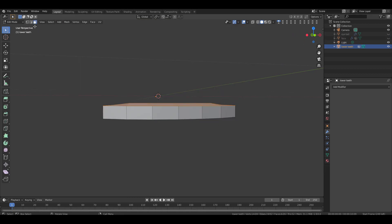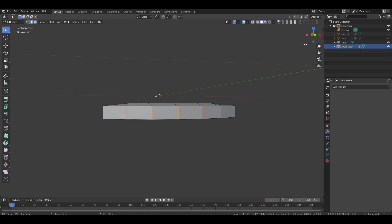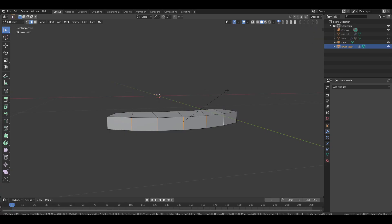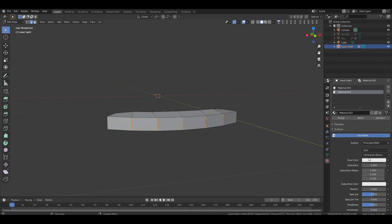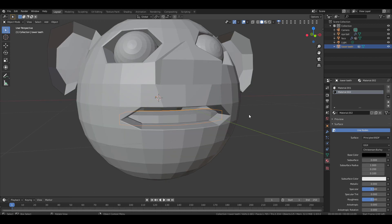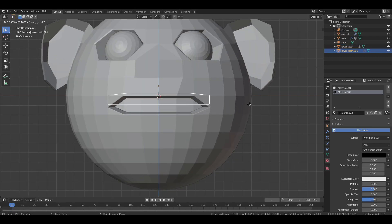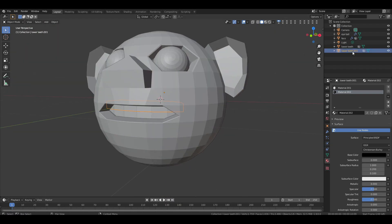Go back to edit mode, switch to edge selection and select these five front side edges. Press Ctrl B then enter 0.002 as the value, then right click to confirm. Now extrude slightly backward on the Y axis. Go to the material tab, click new then add another material and click new again. Change the color to black and assign it — this gives the extruded edges a black color. Go back to object mode and unhide all objects. Duplicate the teeth and move them apart for the upper teeth. Rename it 'Upper Teeth'.